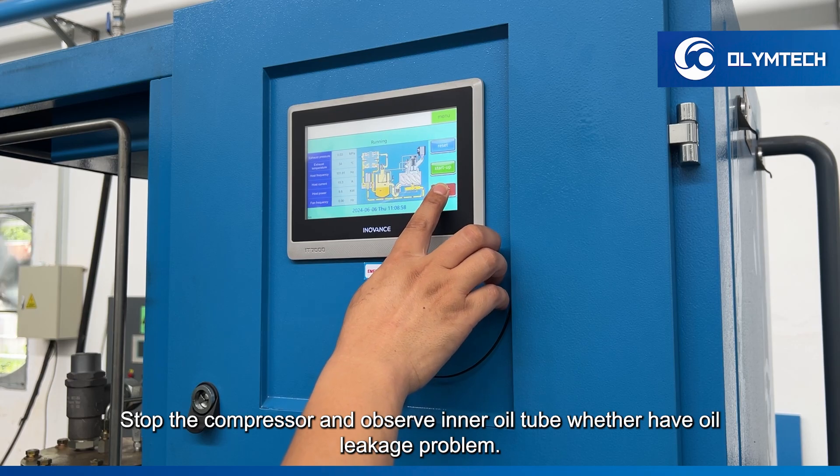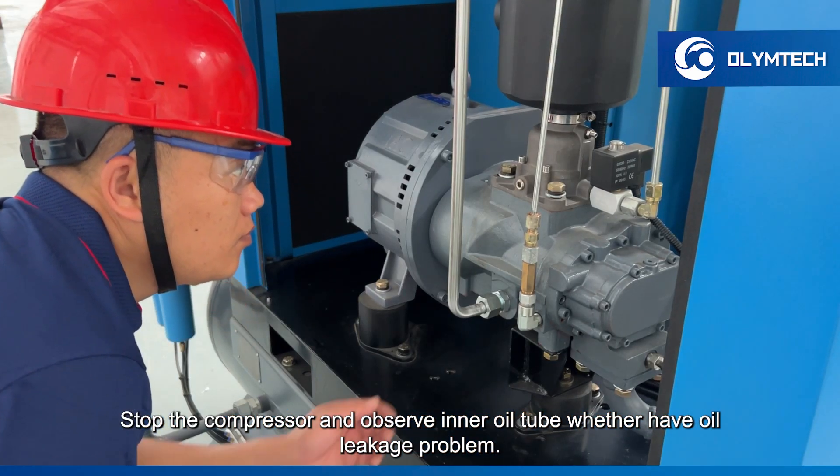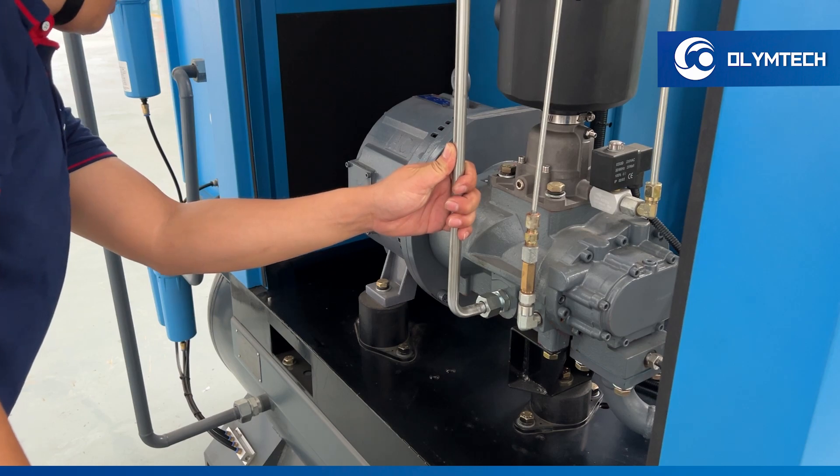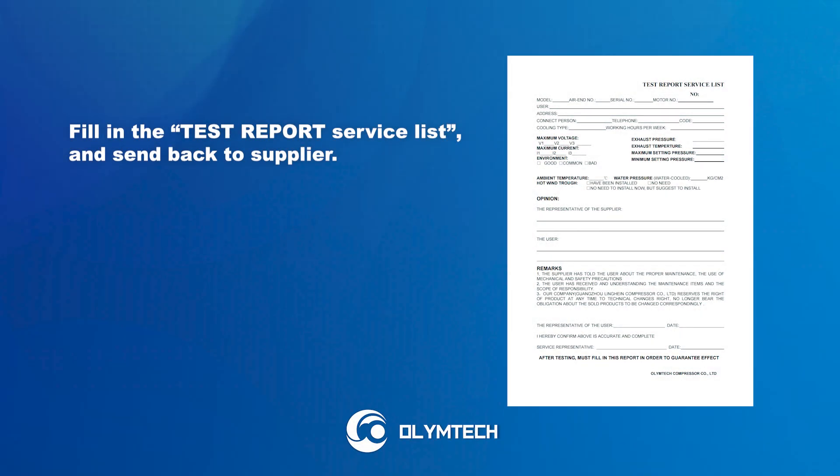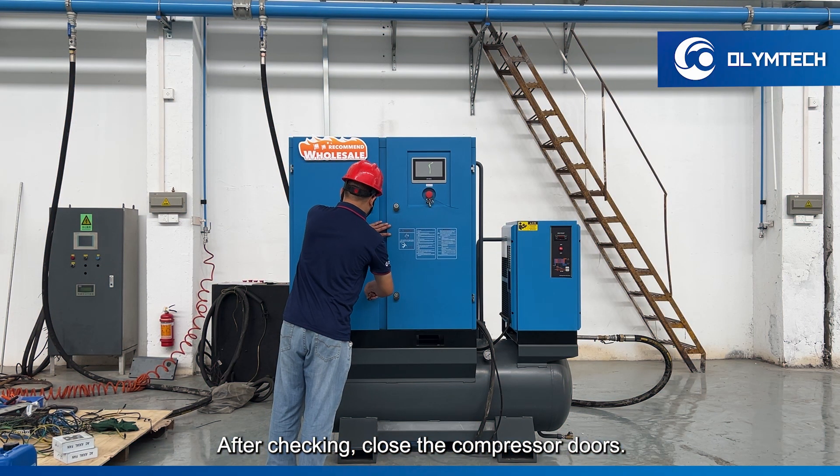Stop the compressor and observe the inner oil tube for any oil leakage problems. Fill in the test report service list and send it back to the supplier. After checking, close the compressor doors.